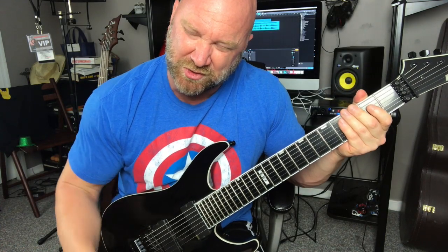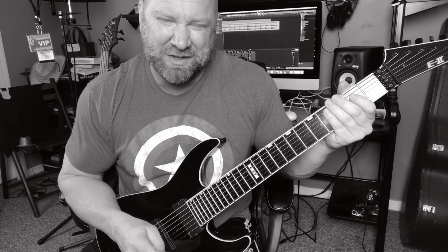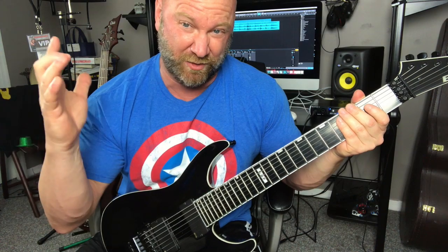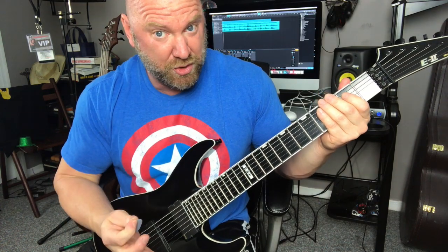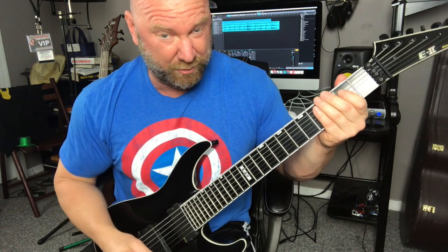Now let's move on to the second thrash metal riff that you're going to learn on a seven-string. This is an important riff for playing thrash metal, because now we've practiced the palm muting — the slower, heavy palm muting — and moving around power chords. We're going to be moving around a little bit more and a little bit faster this time. We're going to be doing the palm muting, but with alternate picking instead of downstrokes. Here's the riff — I'll play it through, and then I'll break it down for you guys.